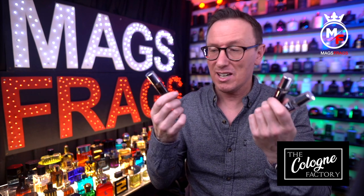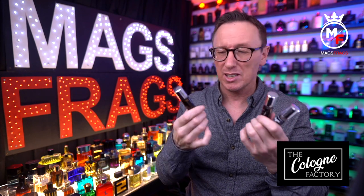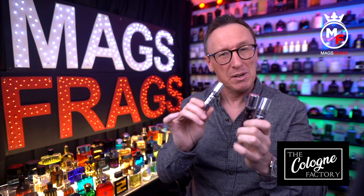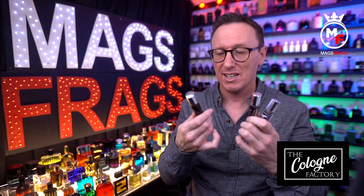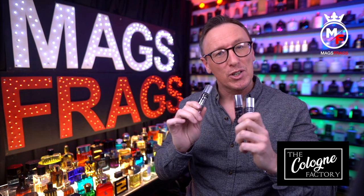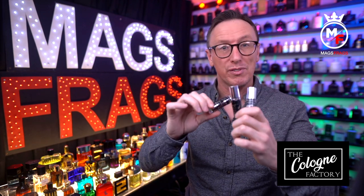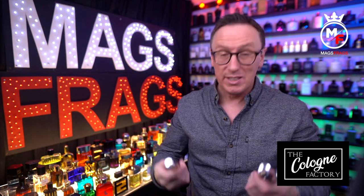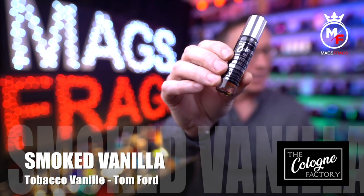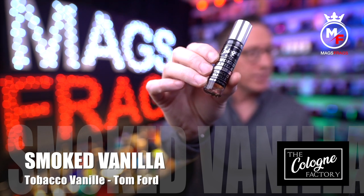They sent me 3 random samples of popular fragrances that most people in the community are going to be very familiar with, so I'm not going to ramble on too much about how the originals smell, but I will give a brief overview just in case you're just starting out on your fragrance journey. This video is more about the quality of these dupes and basically whether I'd recommend them over the other clone houses. So the first one is called Smoked Vanilla and this is an inspired-by version of Tom Ford's Tobacco Vanilla.